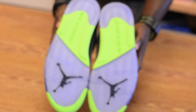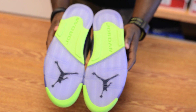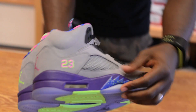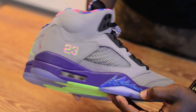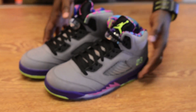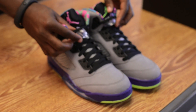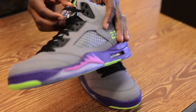Let me check out the bottom. These color combos are a color combo that they used from the Fresh Prince of Bel Air back in the early 90s. Also, the lace locks have a different color on the Jordan logo — one is green and one is pink.